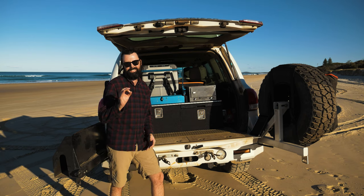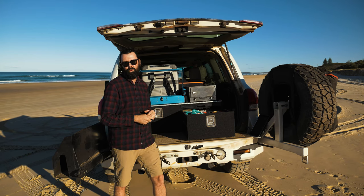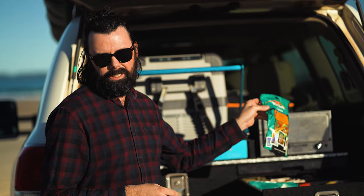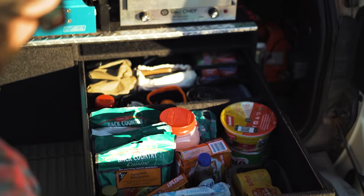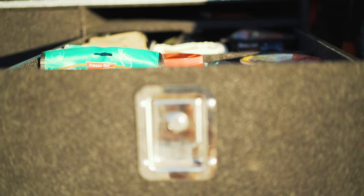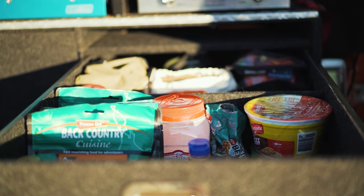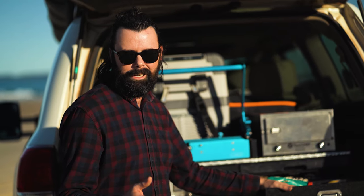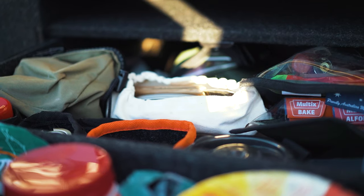The right-hand drawer is dedicated purely to camping and cooking — it has everything I need for those short trips. The front is really my pantry, and I actually leave food in there at all times: about eight dry-packed meals in case I ever get stuck, plus spaghetti, baked beans, crackers, muesli bars, and other long-life food. If I'm ever away and get hungry or trapped on the side of a track, I've got enough food to sustain me for a day or two while I wait for help.